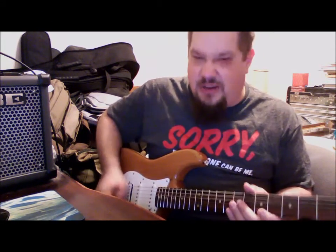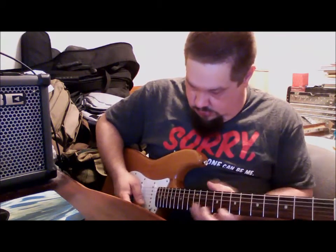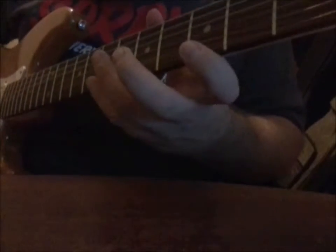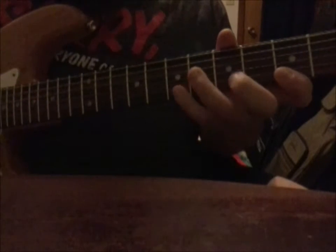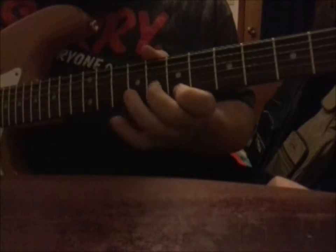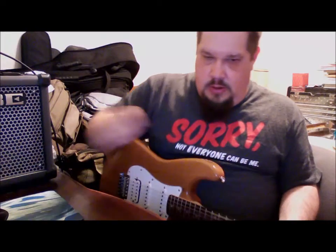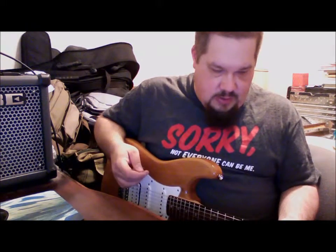Let's get a little volume. Alright, so here's the lick. [Demonstrates lick.] Alright, so there's the lick.